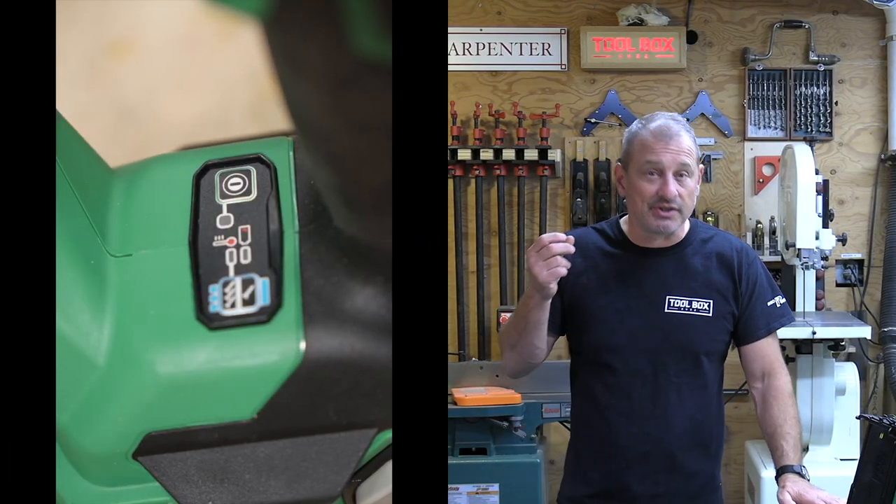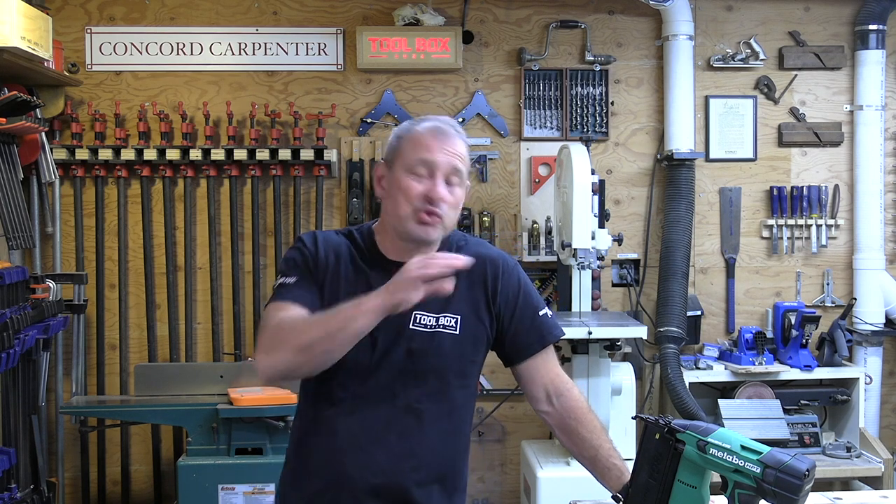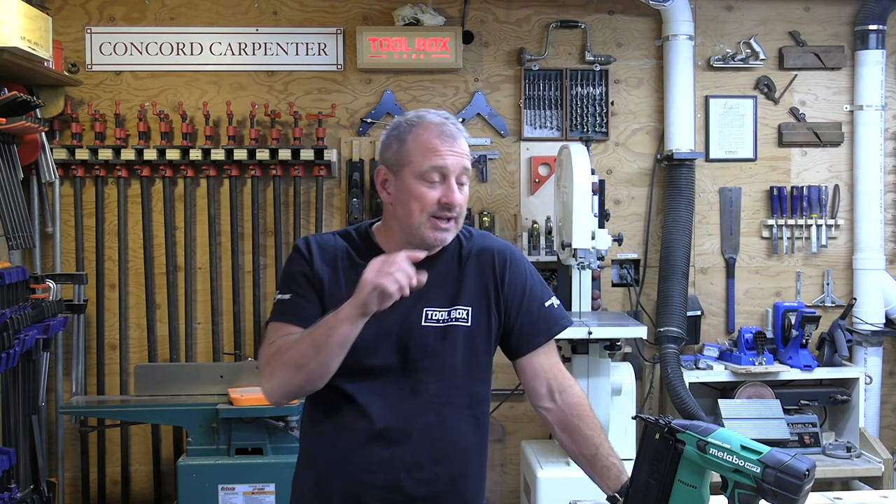Features include a low battery indicator, selective actuation, toolless release, toolless depth of drive, belt hook, safety switch, and LED lights. Switching between sequential mode and bump fire is easy with a simple switch right next to the on/off switch.